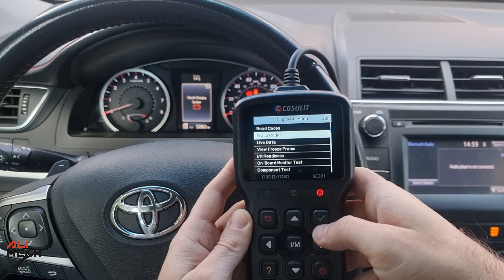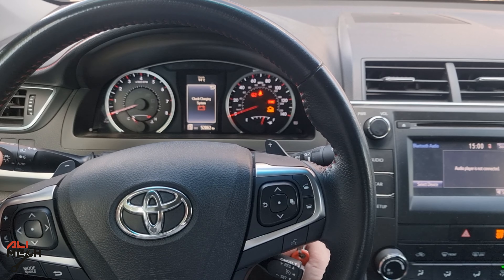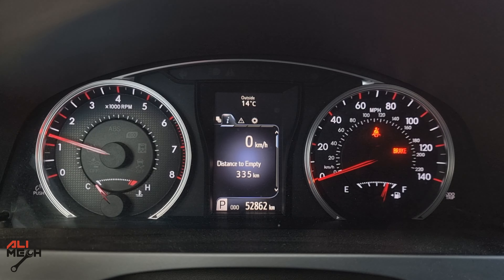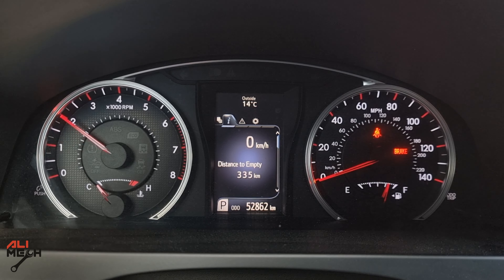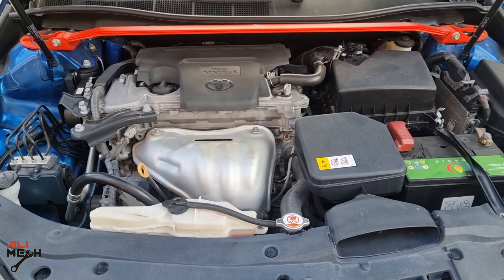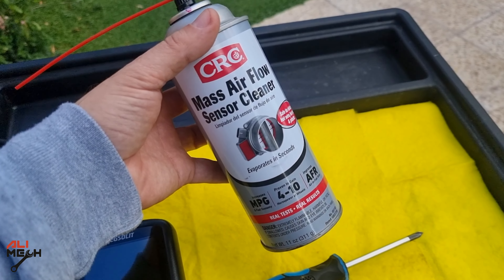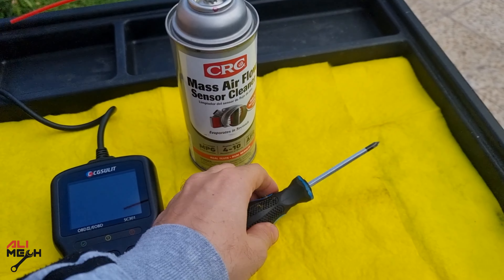Now I'm gonna erase the code and start the engine. If the same code comes back again, we have to replace the mass airflow sensor. Alright, it's been day two and I didn't have any check engine light. So with the help of an OBD scanner, mass airflow sensor cleaner, and a screwdriver, we could fix this problem at home.